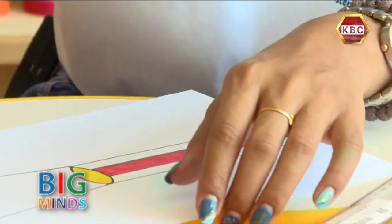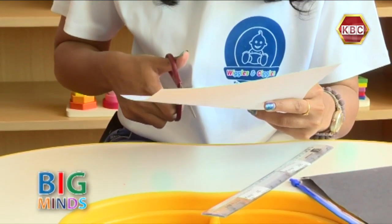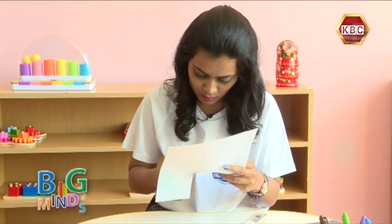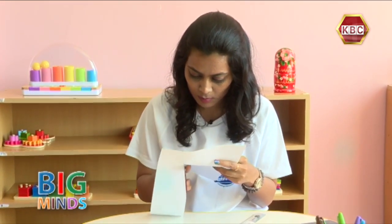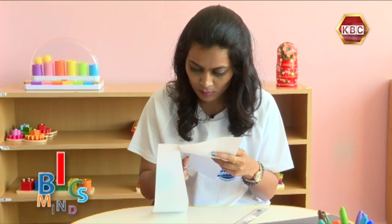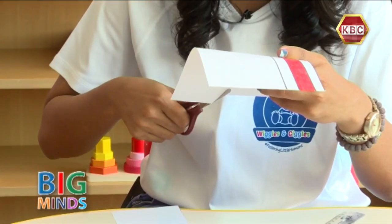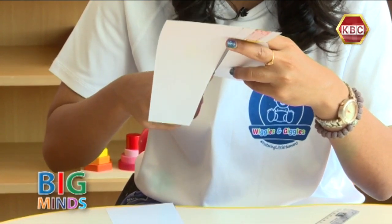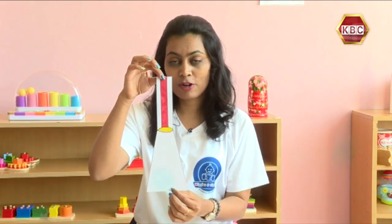And now we need to cut it out — remember to have some adult supervision. And that is our torch ready.